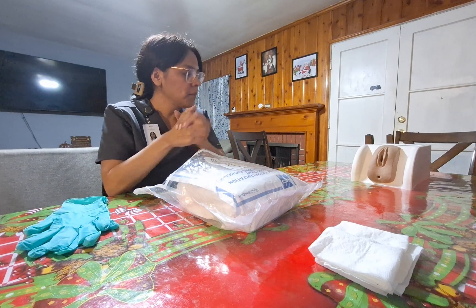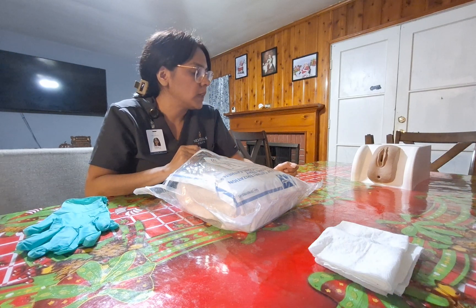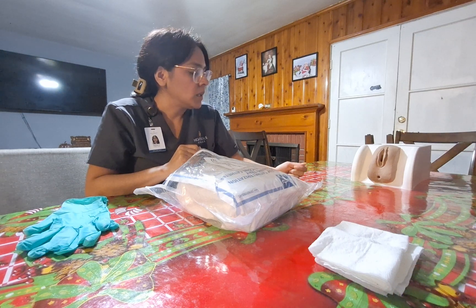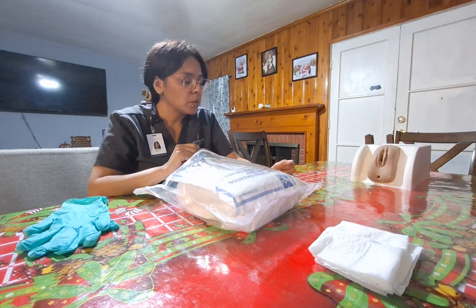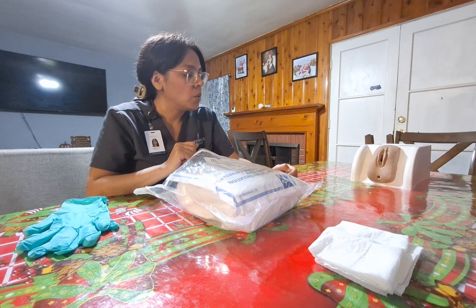Hi Mrs. Garcia, my name is Stephanie and I will be your nurse today. Can I please have you verify your first name, last name, and date of birth? Thank you so much. The doctor put in an order to place a Foley catheter into your bladder — the tube will drain the urine into a bag. Is that okay to do? All right, thank you so much.